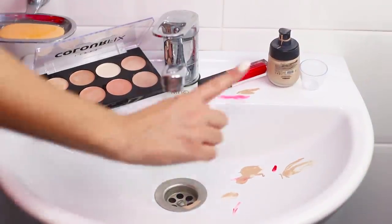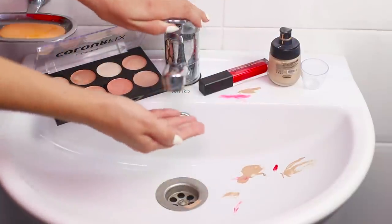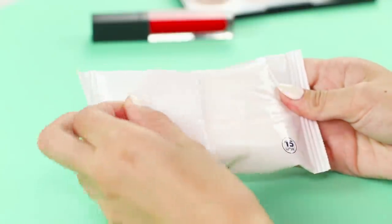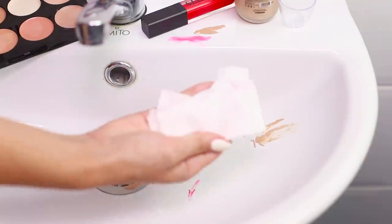After applying makeup, the entire sink is stained with cosmetics, and washing it off with water is not easy at all. Wet wipes will help! Wipe the ceramic sink with a napkin and now there is no trace of foundation, concealer, or lipstick.